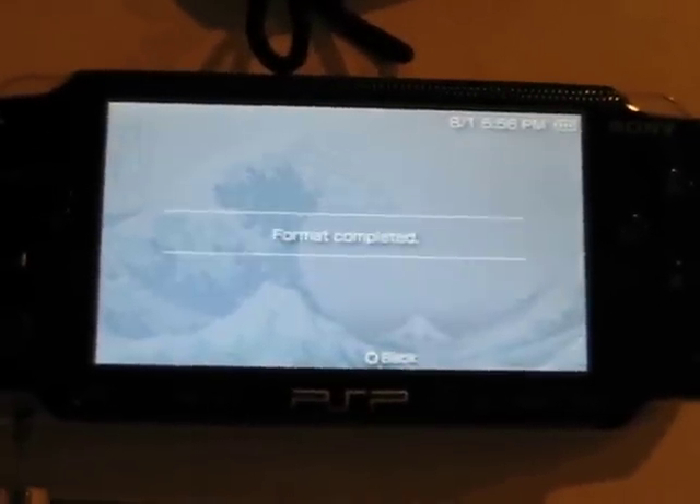Now I'm going to put this inside the machine — the PSP Fat. Wait, I keep thinking this is my Slim; they're built backwards. The machine immediately says it cannot be read — go to settings. So we're going to Settings, System Settings, and scrolling down to Format Memory Stick. Yes, Format, Yes. Format completed.